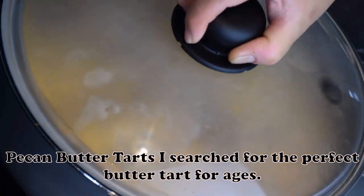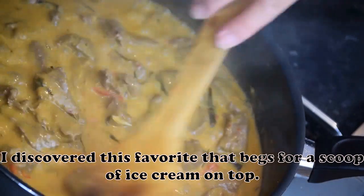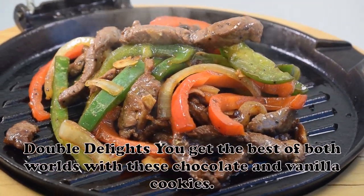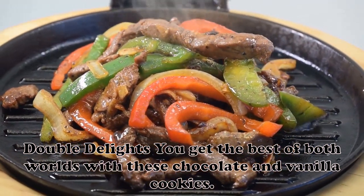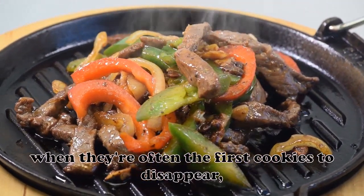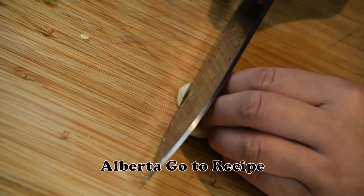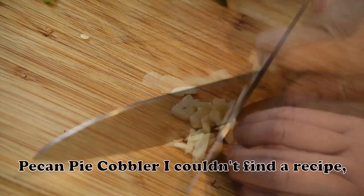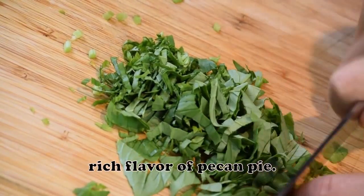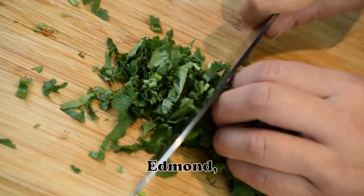Pecan Butter Tarts: I searched for the perfect butter tart for ages. After many attempts, I discovered this favorite that begs for a scoop of ice cream on top. — Susan Keeboehm, Streetsboro, Ohio. Double Delights: You get the best of both worlds with these chocolate and vanilla cookies. They're an appealing addition to any cookie tray. I usually serve them at the holidays, when they're often the first cookies to disappear, but you can have them any time of year. — Ruth Ann Stelfox, Raymond, Alberta. Pecan Pie Cobbler: I couldn't find a recipe, so I took it upon myself to devise this amazing dessert that combines the ease of a cobbler and the rich flavor of pecan pie. It tastes even better with ice cream or whipped topping. — Willa Kelly, Edmond, Oklahoma.